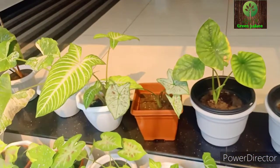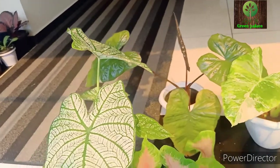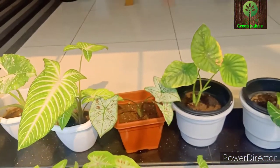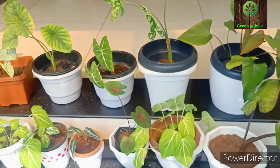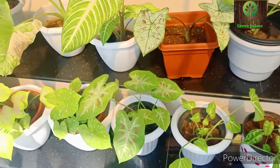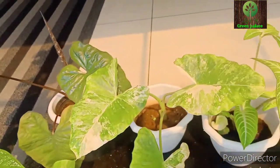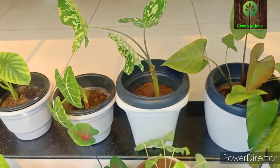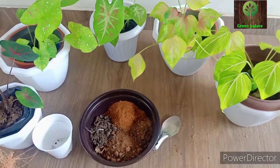I have a few varieties of plants here and I want to take care of them. Alocasia is a very nice plant. You can add a little soil in the pot. We will prepare a potting mix. The potting mix is ready.